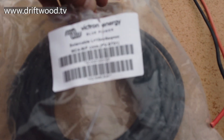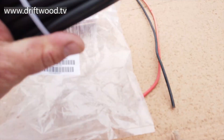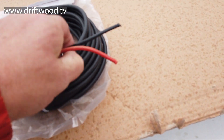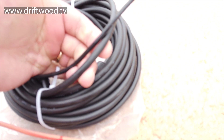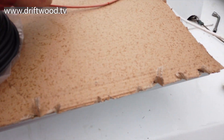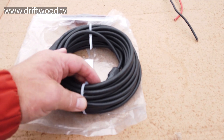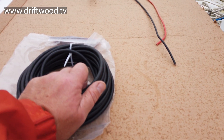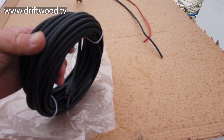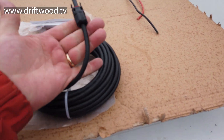Just to put things into perspective - these are the new Victron cables, and those are the cables from the old solar panels. Look at the difference. From what I know of it, to get solar working properly in Ireland you need to have all your ducks in a row. You can get away with it in Spain or Australia - it doesn't really matter if a couple of things aren't perfect. But to do it here in Ireland, everything has to be right.